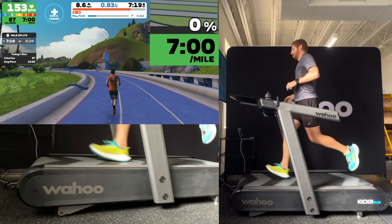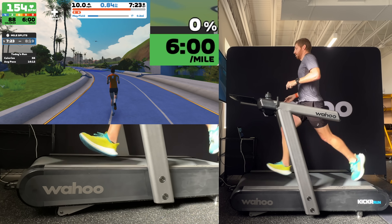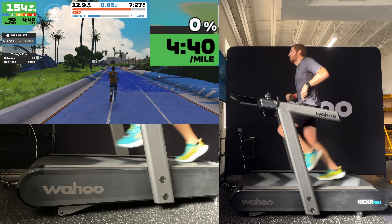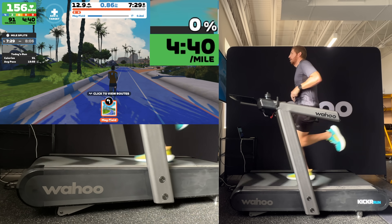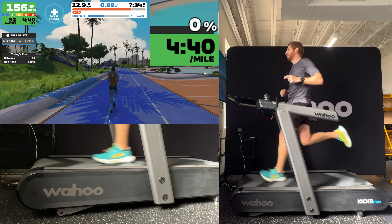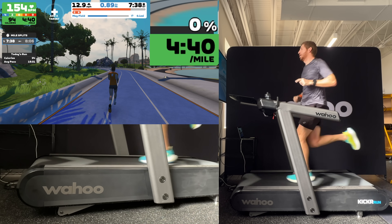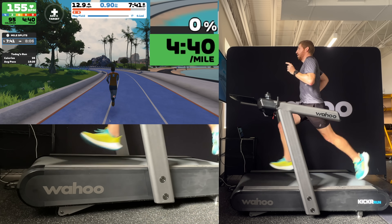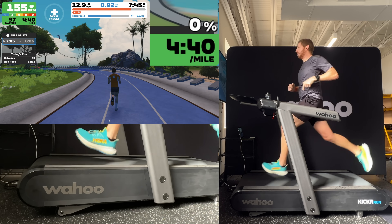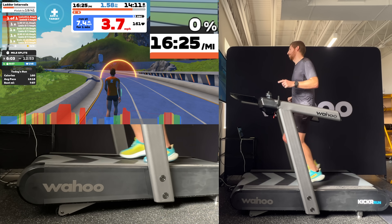There are basically three different ways to control pace on the treadmill: manual control as I'm doing right here; automated control where your structured workout from Zwift has target paces and automatically controls the treadmill; and the third is Run Free mode I've been showing you. At first I thought I'd want automated control like ERG mode on an indoor trainer, but Run Free mode feels way more natural, and I was able to achieve an incredible level of consistency and accuracy.